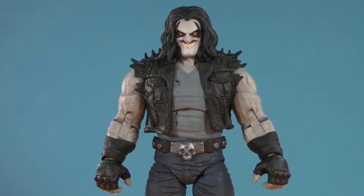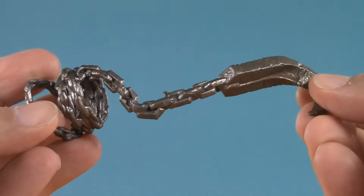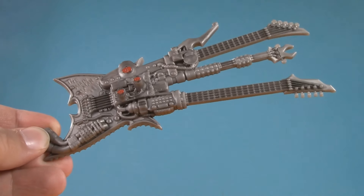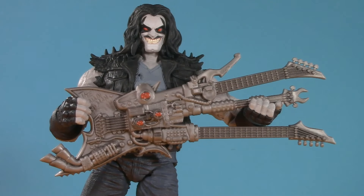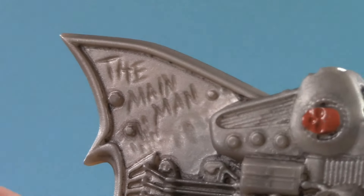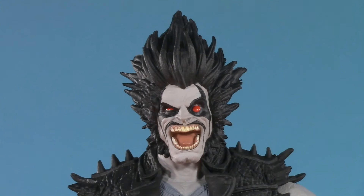Of course, that's not to say Lobo himself doesn't come with some accessories. First off, in this version he has the chain that the original came with. It's a nice soft plastic and wraps around his forearm. Oh, and remember that sweet triple neck guitar from the display base? Well, Lobo can rock out with it. There's a lot of fun detail in this thing — for example, it has 'the main man' scratched in. Just be warned, it doesn't really stand up to close scrutiny if you turn it around.